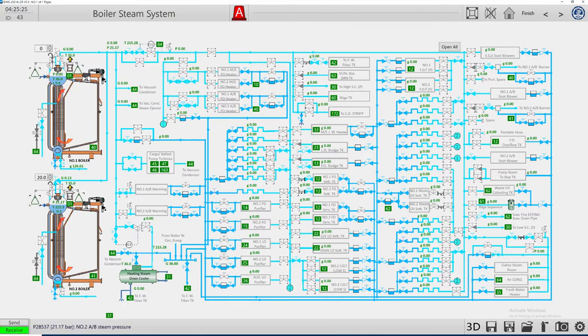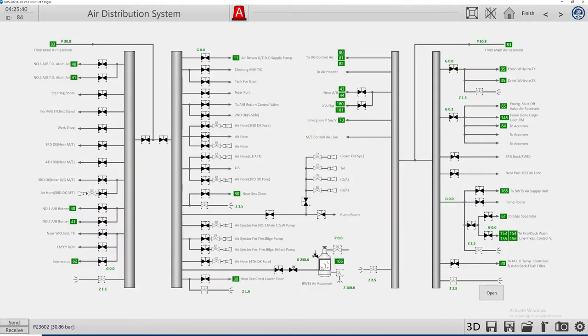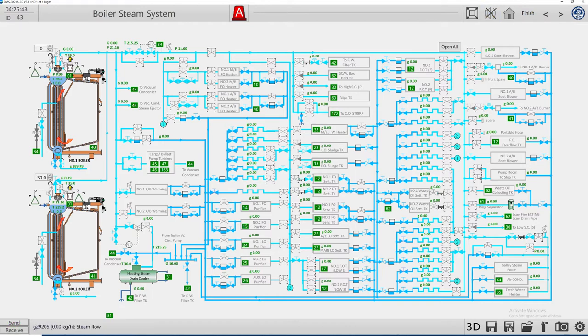For the moment we have 21 bar pressure. Let's open to about 30 percent and trace the line to our consumers. As we open, the boiler pressure starts to drop because steam is released through the lines, supplying the steam line to the next level and also for heating of fuel.